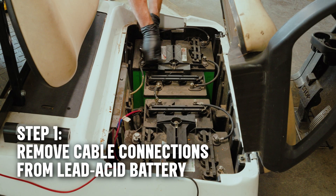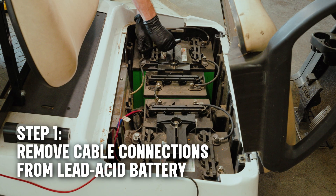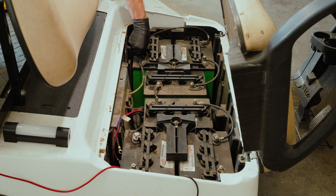Now, disconnect all the cables from the lead acid batteries. We can reuse the cables with our new lithium battery if they are still in good shape.